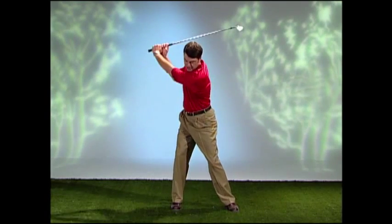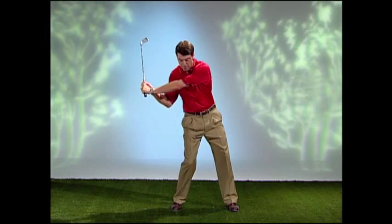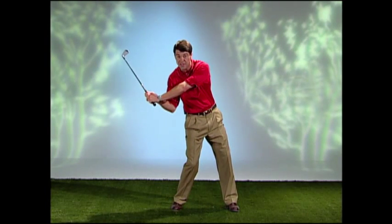When you initiate the downswing with your legs, your spine will back up, which negates your ability to continuously rotate through the target. So you lose speed.